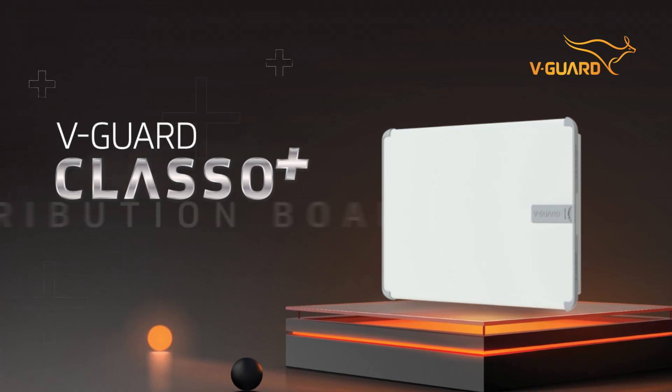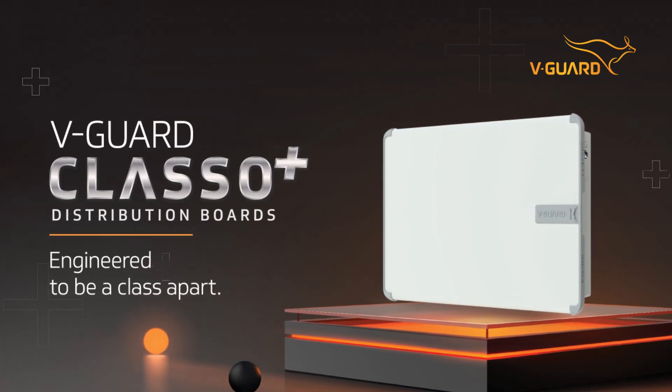V-Guard Class O Plus distribution boards — engineered to be a class apart.